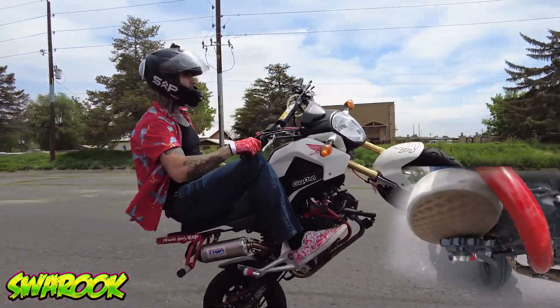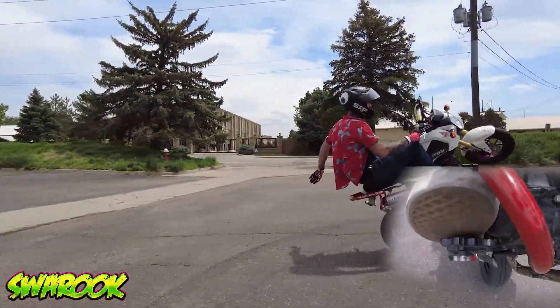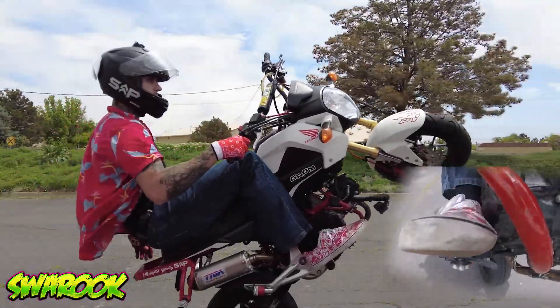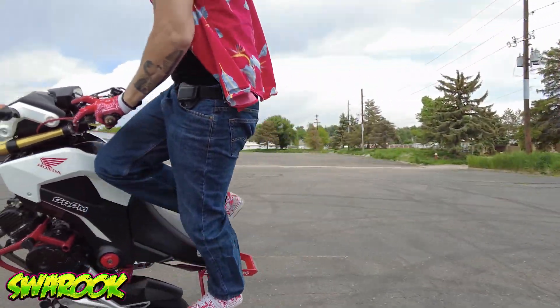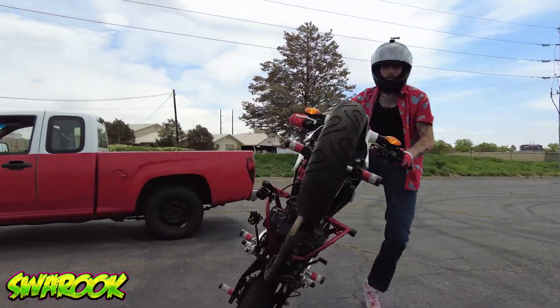But that is brake control in a nutshell. All that's left to do now is to go out and try it over and over and over, because seat time is the only thing that's going to teach you brake control. I could make videos all day, every day, and unless you go out and ride, you're never going to learn it.